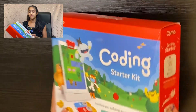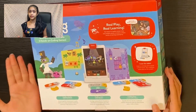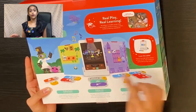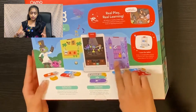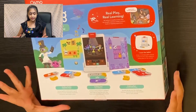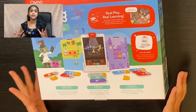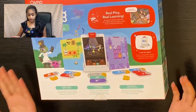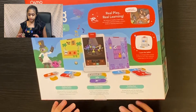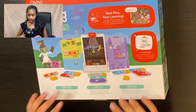Let's flip the box over and take a look at the back. Here we have our three games. First we have Coding Awbie, next we have Coding Jam, and we also have Coding Duo. Coding Awbie is the basic concept level — you string together commands to guide Awbie on an epic strawberry-munching adventure, so it's the best place to start. Coding Jam is the intermediate level where you arrange coding blocks in patterns and loops to compose your own music and share with friends.